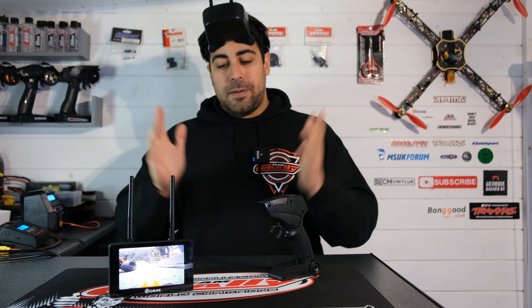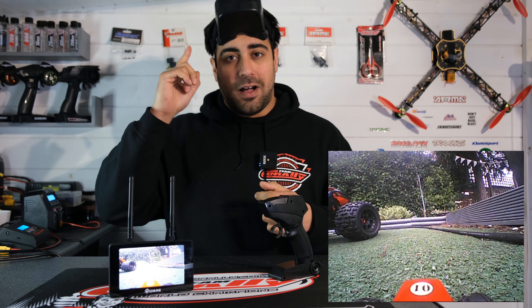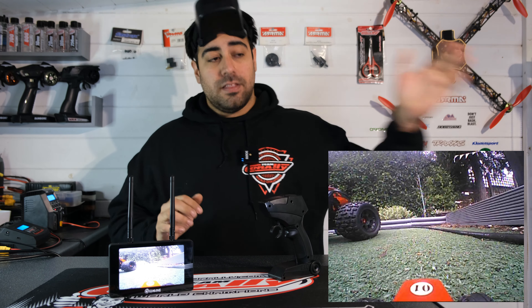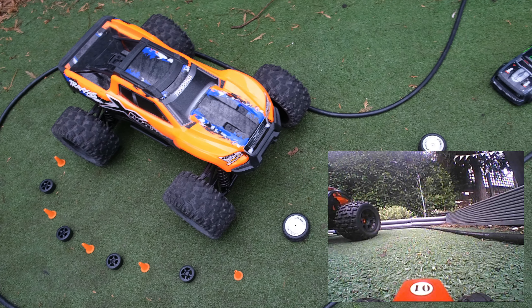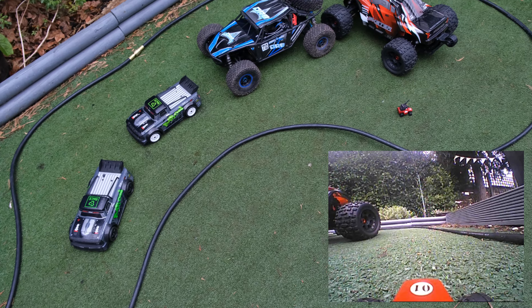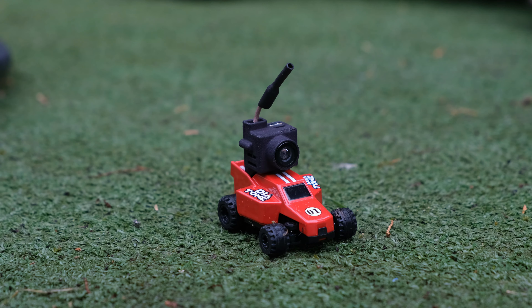I've got everything set up and ready to go. I'm going to be driving the little car using the goggles, and the monitor is also on, recording the footage directly from the car. I've just thrown together a very quick track out in my backyard, so let's see how the little Q33 performs.